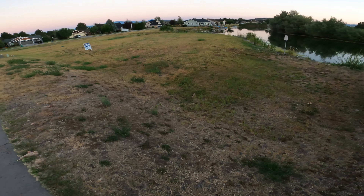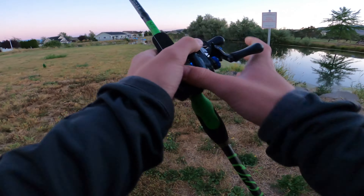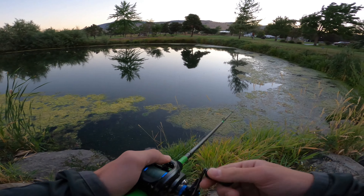We got a bit of a distance we can fish here, that's totally fine. I said we could fish over here and people fish here all the time, so let's start with the topwater frog.